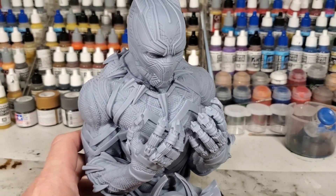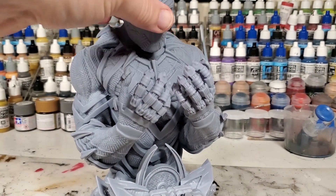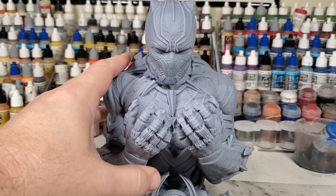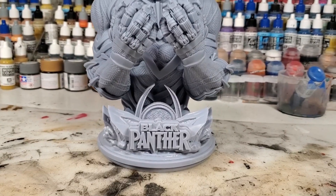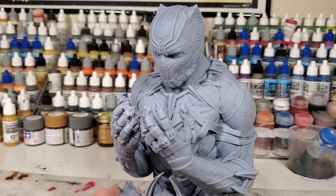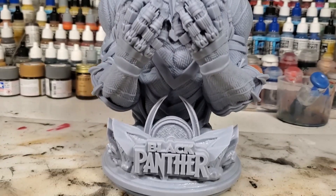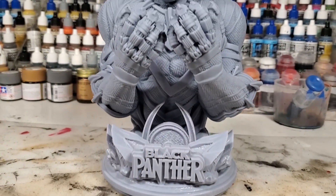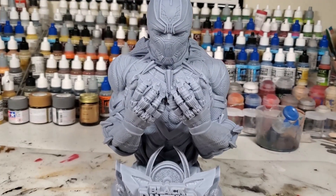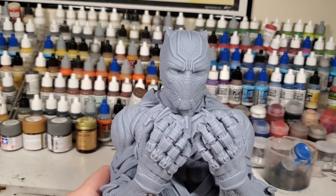I also recently printed this on the Base printer — this is the Black Panther bust from 3D Wicked in quarter scale. I still need to print the Chadwick Boseman head portrait. I wanted to show this one because it just marked the second anniversary of losing Chadwick. This is such a great piece to have in your collection — the details are uncanny. The impact that he had on the entire Marvel universe was incredible. Rest in peace, Mr. Boseman.